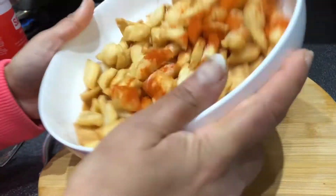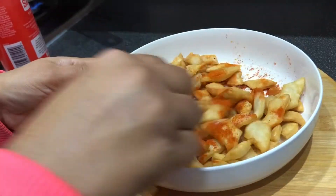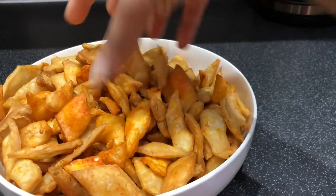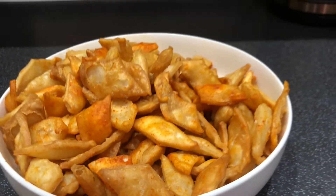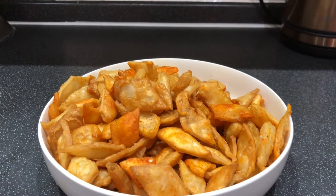The diamond snack is ready. If you enjoyed it, please comment, like, share, and subscribe. Thank you for watching my recipe.